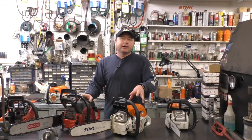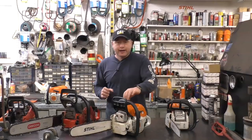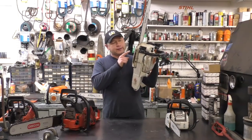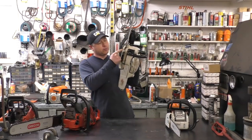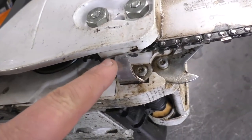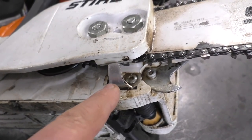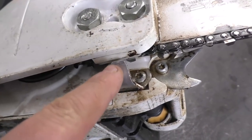Hey guys, welcome back. I'm answering another question from a viewer — it's a really good question. The question is: what is this aluminum part here right underneath the chain on my chainsaw? Here's the part up close. It's a small aluminum part, and what this is called is a chain catcher.